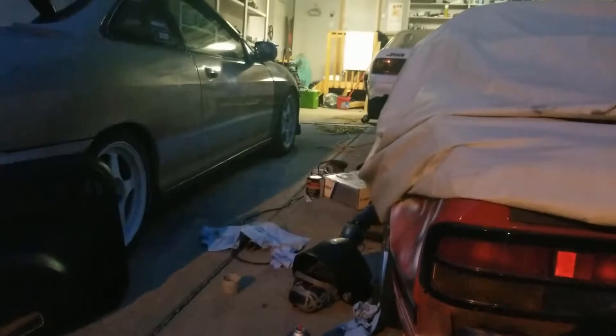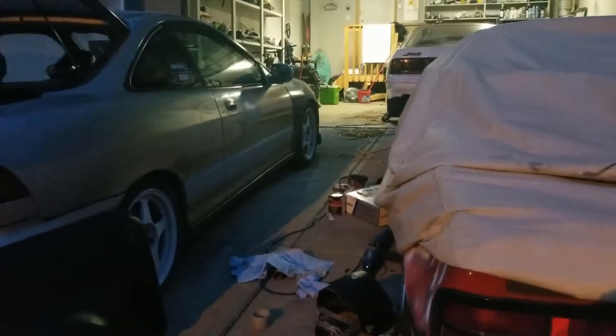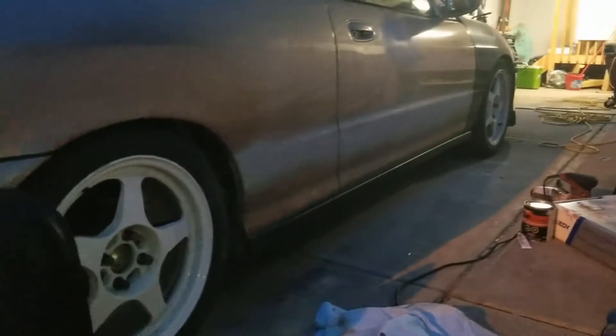We got it all primed up. You can definitely see the line of primer, but if you take a step back it looks so much better and clean. I'd rather have it deleted with not-perfect bodywork than have that rusty trim that was half falling off. Water was literally leaking into the holes and rusting the bottom of my door. And honestly it looks so clean — look at that side versus the other side. I really dig the shaved look. We'll throw some paint on there and call it tonight.